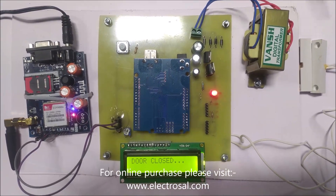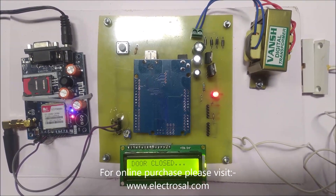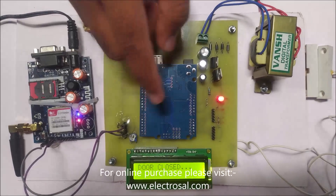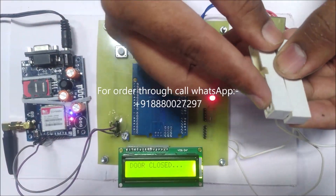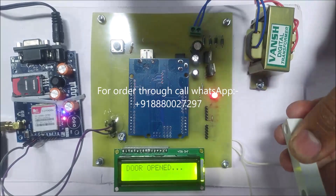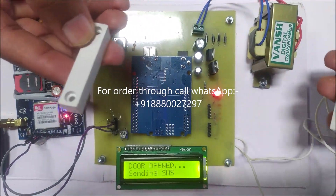And this is the magnetic door sensor. We will see the working of this project now. Door is closed because the sensor pieces are close to each other. Whenever this door is opened and the sensor comes apart, then 'door open' is triggered.